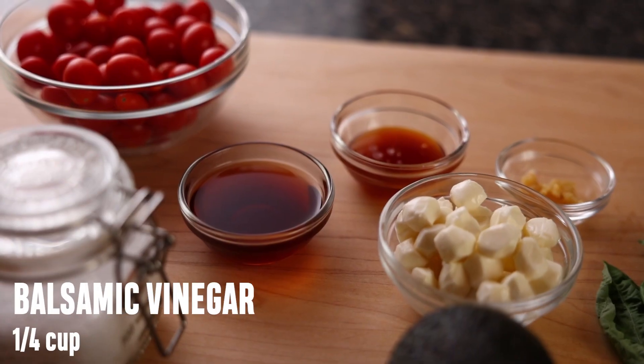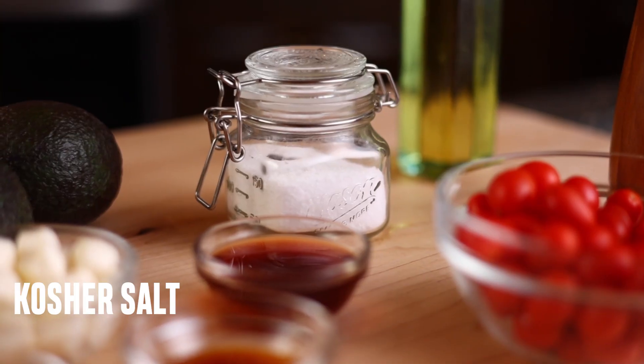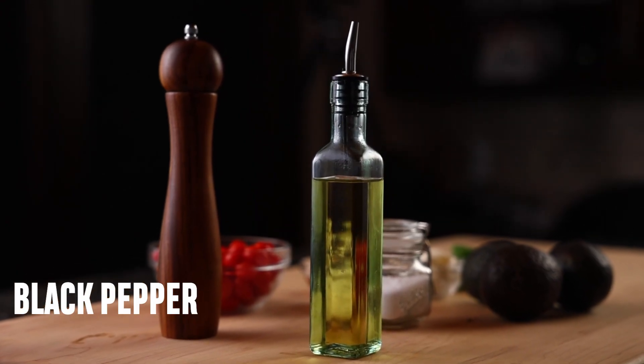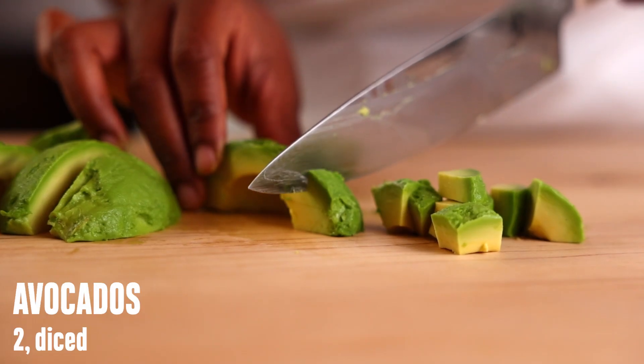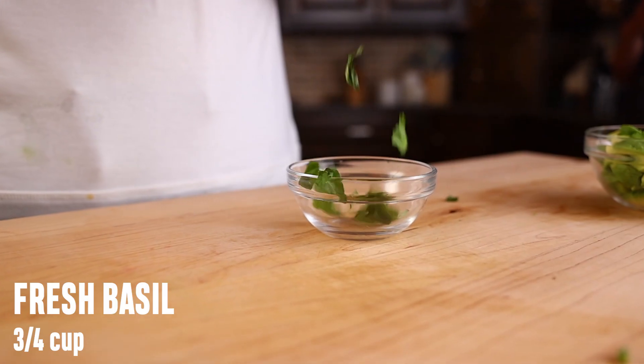For the vinaigrette you need balsamic vinegar, honey, minced garlic cloves, kosher salt, freshly ground black pepper, and olive oil. And for the salad: cherry or grape tomatoes, medium avocados diced, fresh mozzarella pearls, and fresh basil leaves.